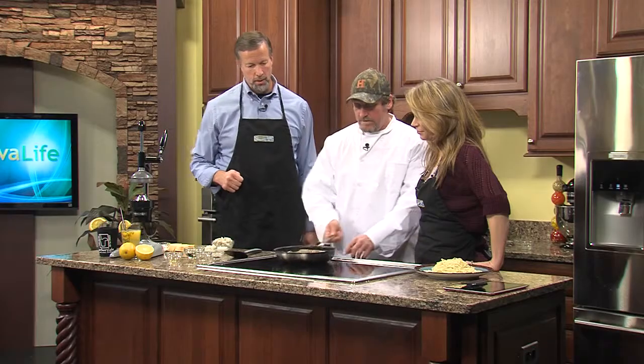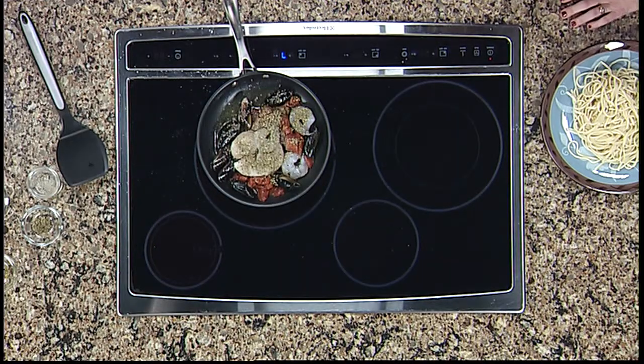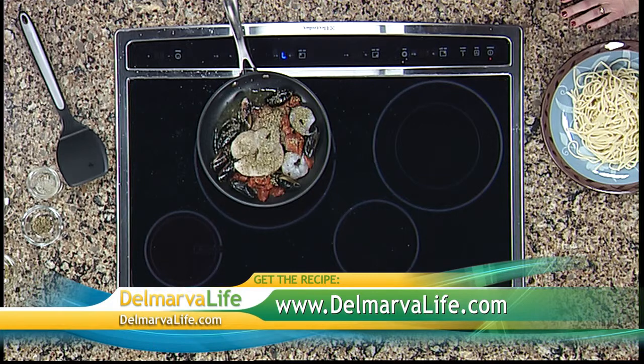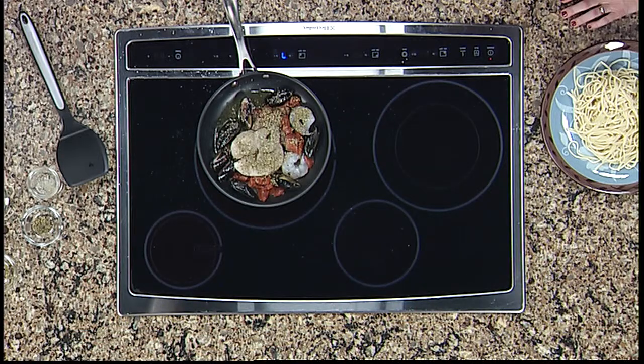Oh, this is looking good. As we mentioned before, this is your signature dish — it's on the menu all the time. Yes, this is our signature dish; it's on the menu year round, and this is the number one seller in season, out of season, all year round. And it goes very well with an orange crush, by the way.